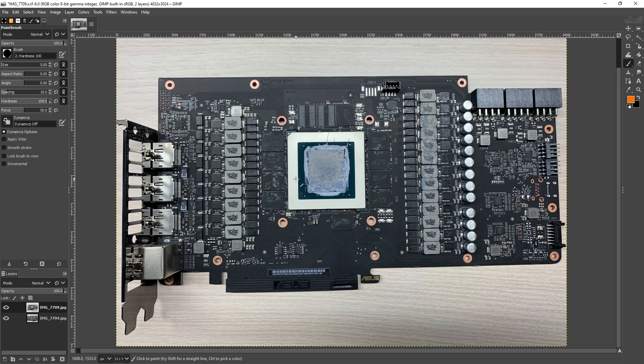This is the best 3080 PCB you can get, mostly because there's no Hall of Fame or Kingpin Edition for the 3080. For the 3080 Ti there is a Hall of Fame, so the Strix is sort of second place to that. And then for the 3090 there's the Hall of Fame and the Kingpin Edition, so it's sort of third place for the 3090s.